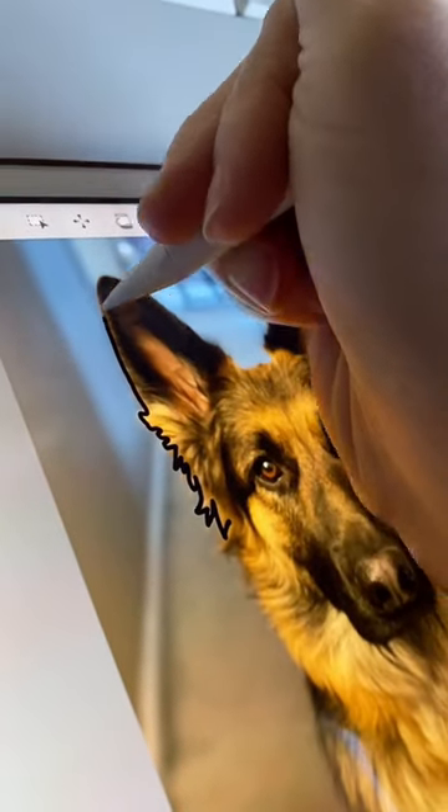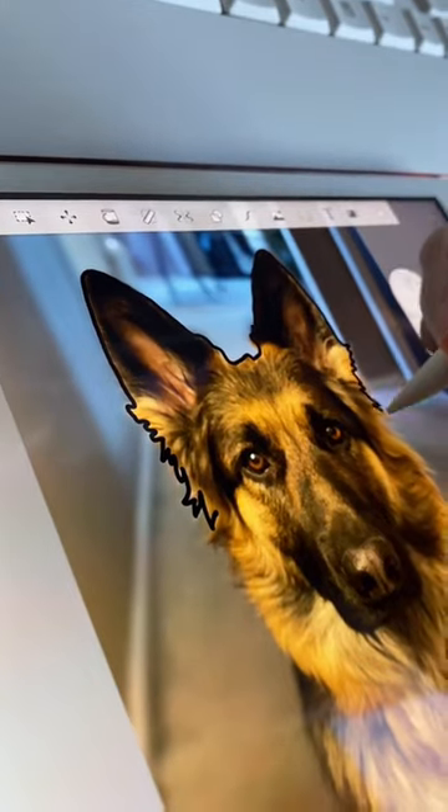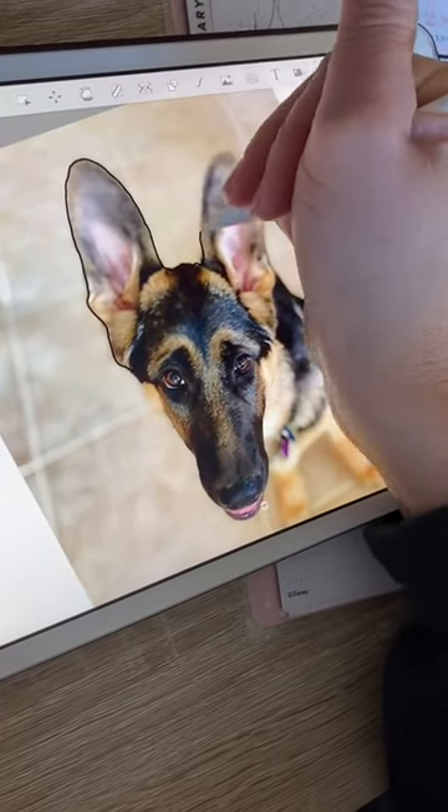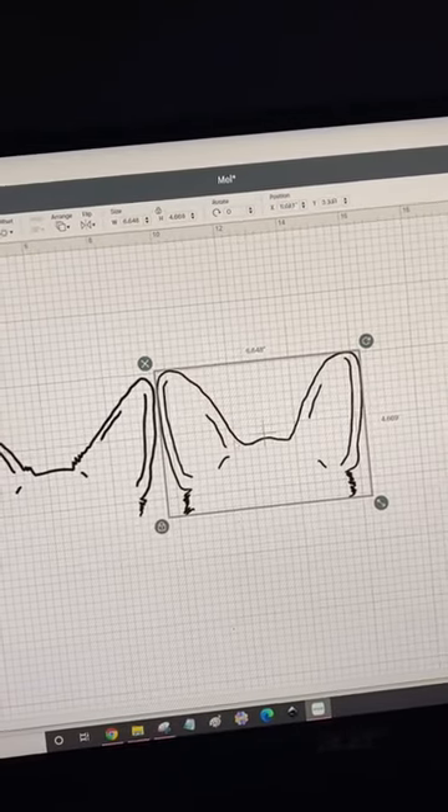I've seen the cutest dog ear sweatshirts on Etsy and I wanted to see if I can recreate one for myself. I used this sketchbook app on my iPad and then I used my Apple Pencil and I outlined all of my dog's ears and then I put it into my Cricut Design Space.